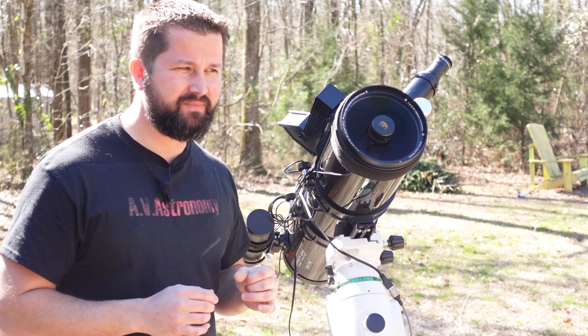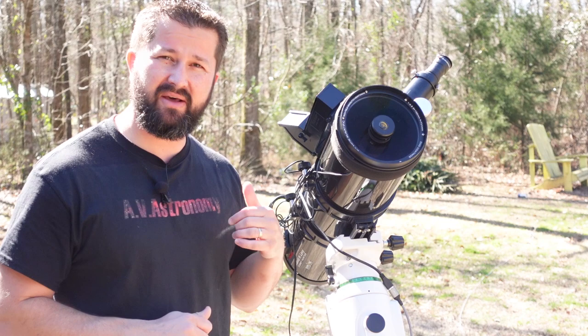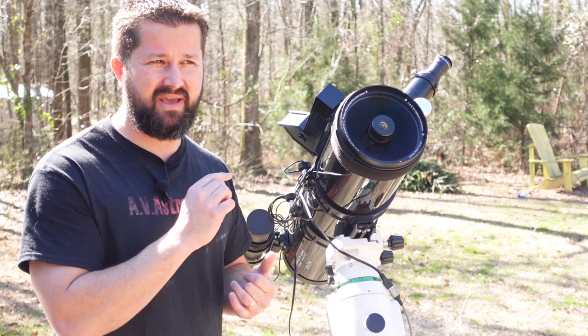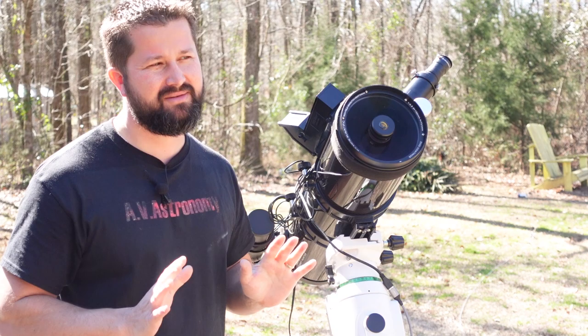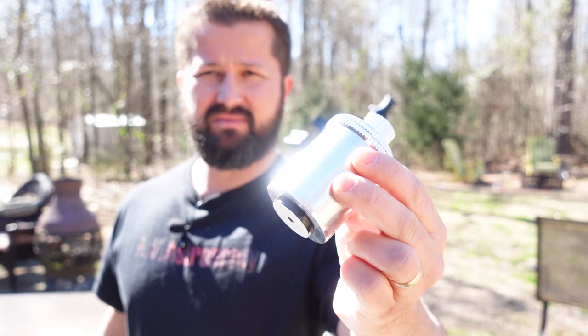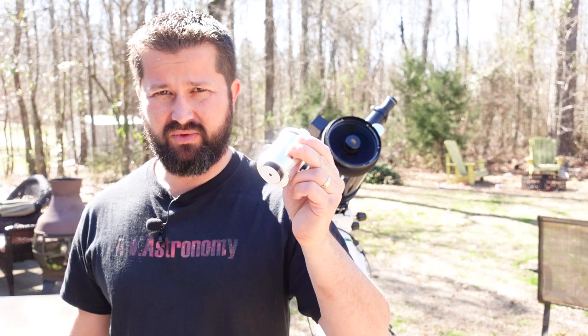I hit on collimation earlier, and I know a lot of people shy away from reflector-style telescopes because of it. I've got an in-depth video — I'll put a link in the description — on how to collimate this thing start to finish. But I'm going to show you just how quick you can collimate this with a solid laser collimator. There are two tools you're going to need: a set of Allen keys and a quality laser collimator. This one is a Howie Glatter, and these are about as good as they get. Hotech makes a good one as well, but this is my go-to every time.